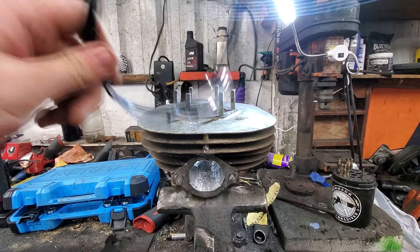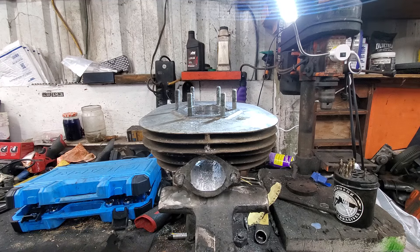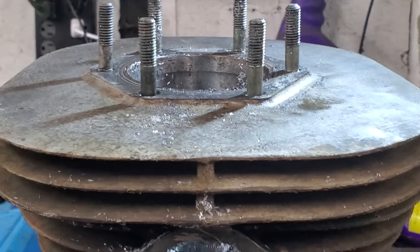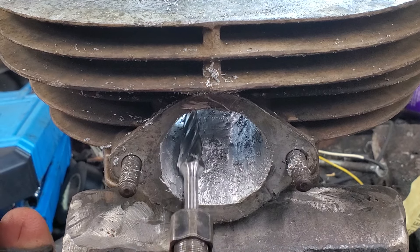I've got my Benchmark Abrasives safety glasses — I'm going to put those on, because the last thing you want is to get metal shavings in your eyes. I'm going to go ahead and start it up and see what happens. The whole point of this is to get some more performance out of this motor — here we go!